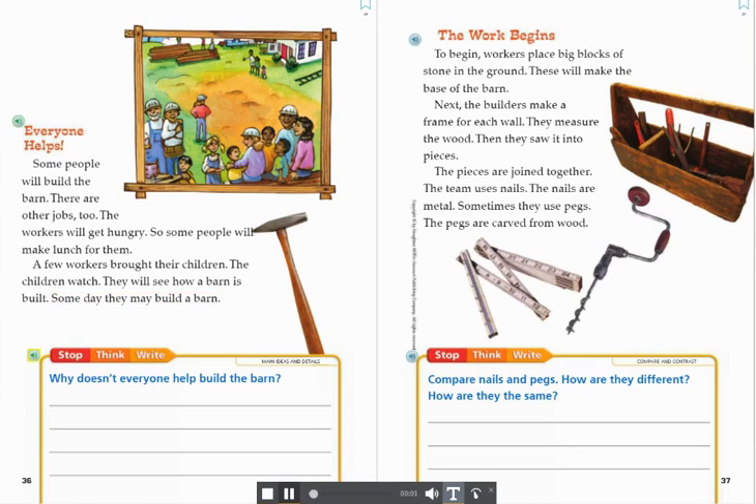Stop. Think. Write. Main Ideas and Details. Why doesn't everyone help build the barn?